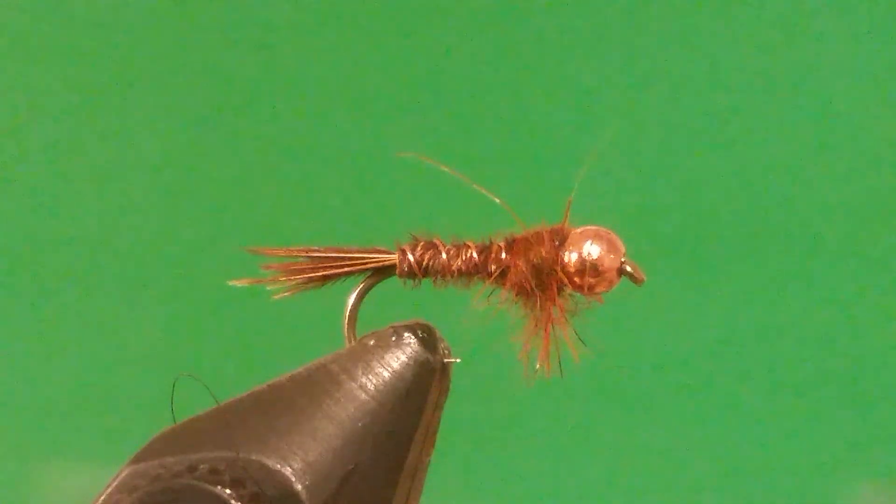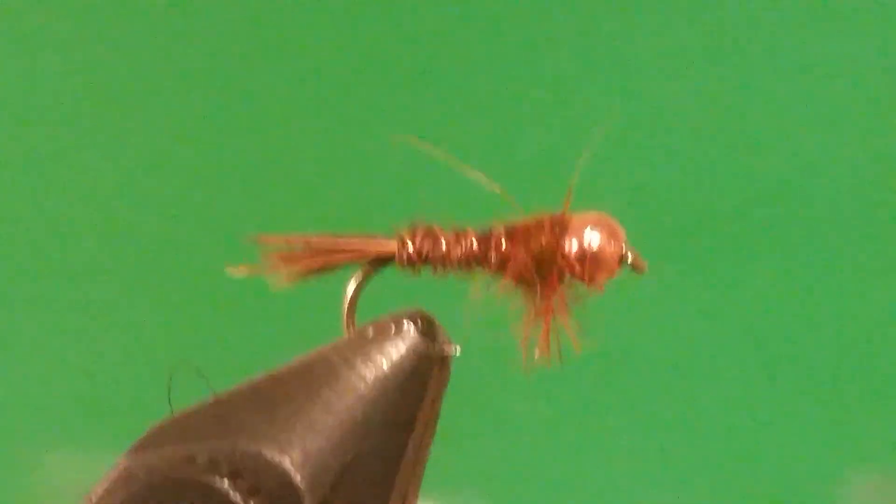There you go guys — that is the Frenchie Nymph. My buddy Jake taught me how to tie this. This is my favorite fly to fish with while creek fishing. Tie you guys up some of these, please leave a like, and see you guys later!